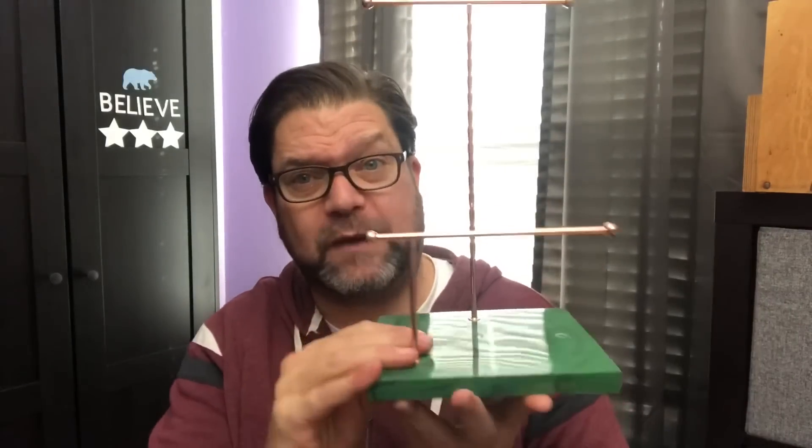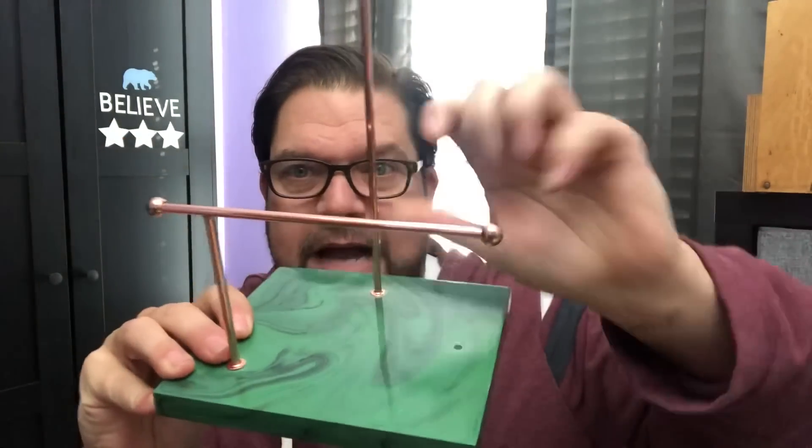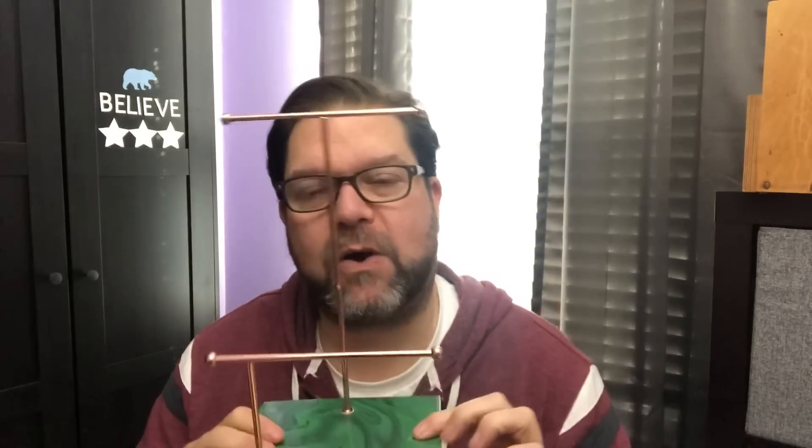We'll do the thrift store first since that's only like five items. The first thing I grabbed was this jewelry tree kind of thing. I loved the rose gold on it first of all — I thought that was really, really incredible — and then I love the marble base. The green is not really totally my thing, and you can see it's missing one of these little arms. At first I thought I could just make one with a bamboo skewer and some wood beads and spray paint it, but then I realized that's not going to be strong enough to hold your stuff.